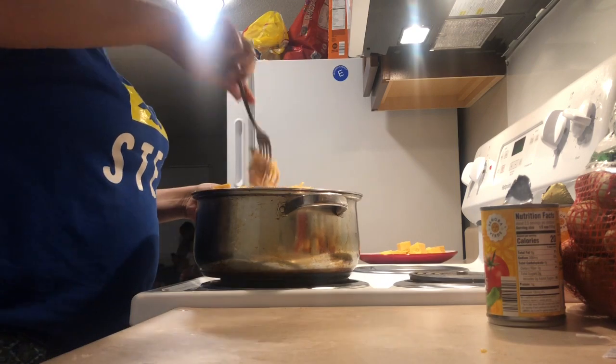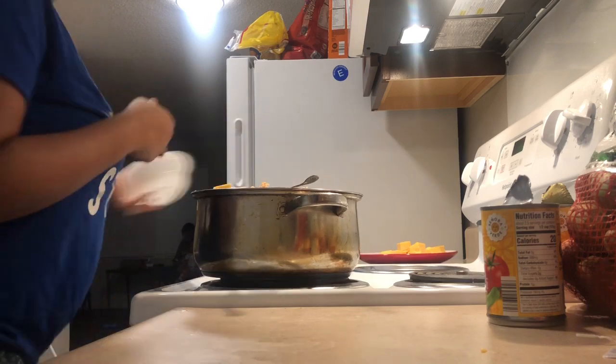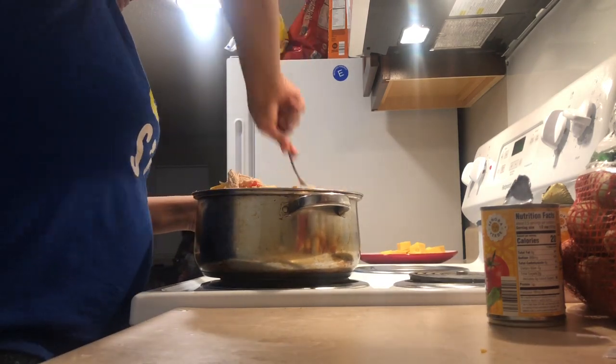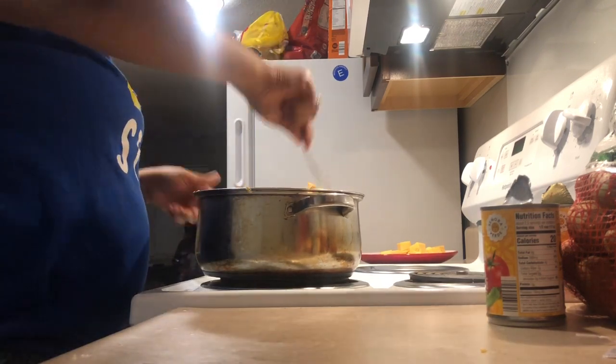You remember earlier when I told you guys to save that chicken broth that the chicken was boiling in? This is where we're going to pour it in — it just adds more flavor, and it also makes sure that your chicken spaghetti isn't so dry.